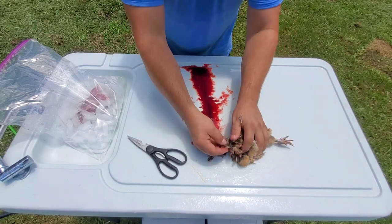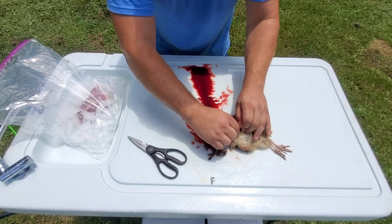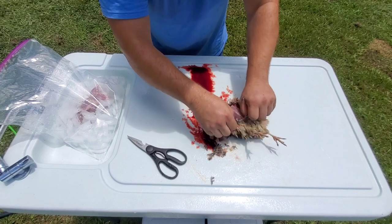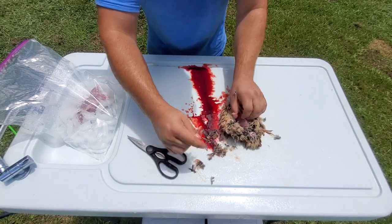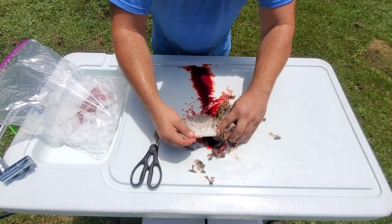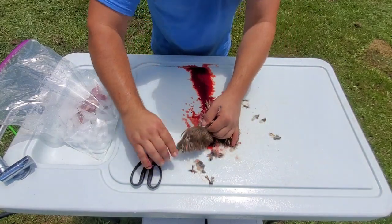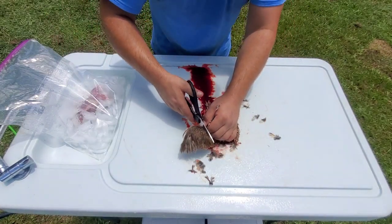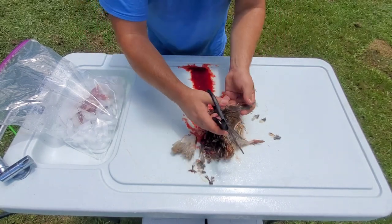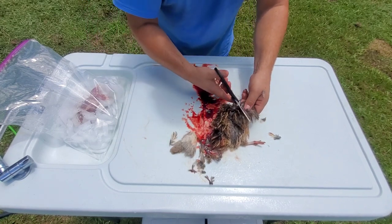After the bird stops moving, I'm going to go to the tear in the skin up here where I've removed the head and just start peeling the skin back to get it exposed. There's not a whole lot of meat in the wings, but if you want to leave part of the wings on, go to that first joint out. I'll take a pair of scissors and cut — do that on both sides, coming up the wing to that first joint out and cut.